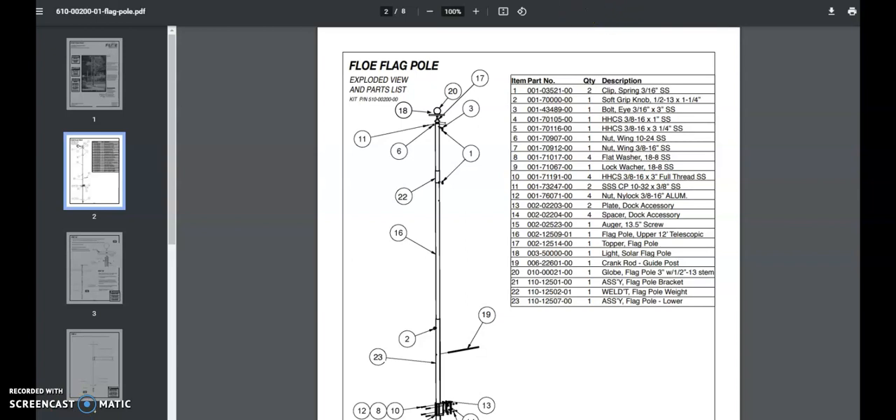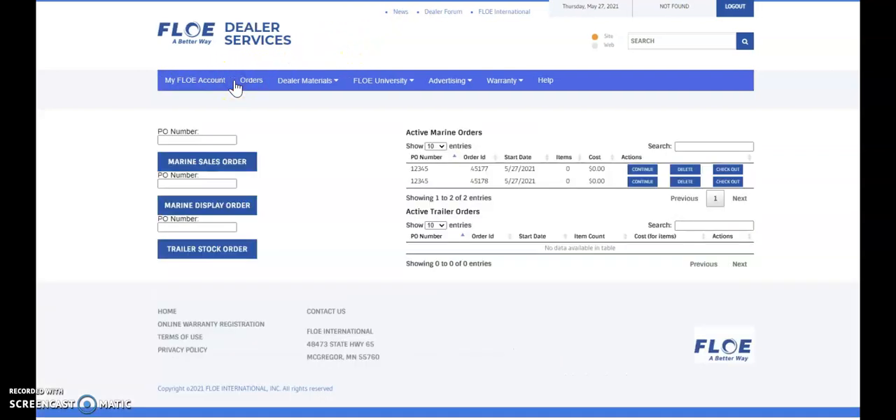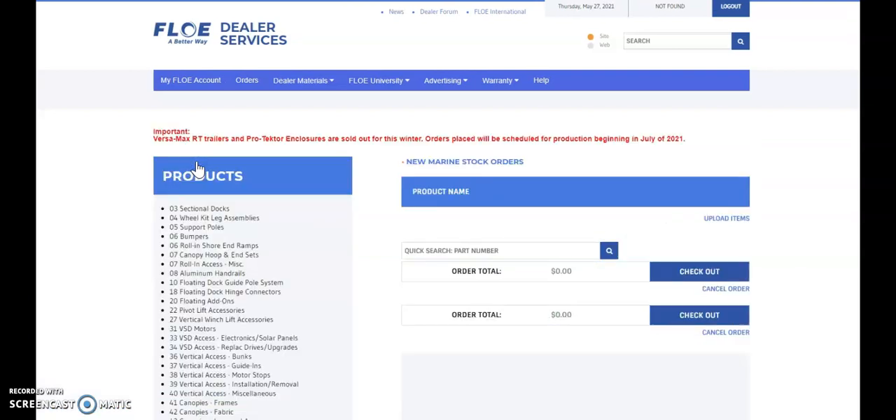Next, we'll go on to the Flow Dealer portal to order those parts. We'll click on Orders. You always want to enter in a PO number. Click on Marine Sales Order. We can enter that number into the quick search bar: 001-70. We'll click Enter.